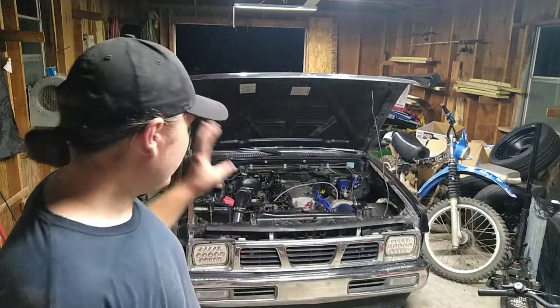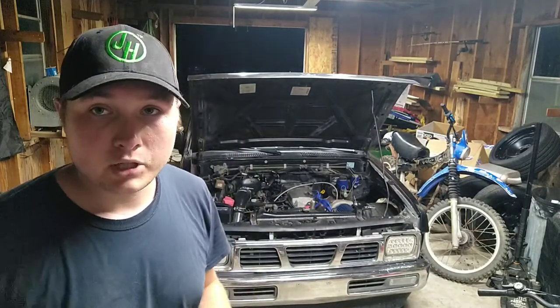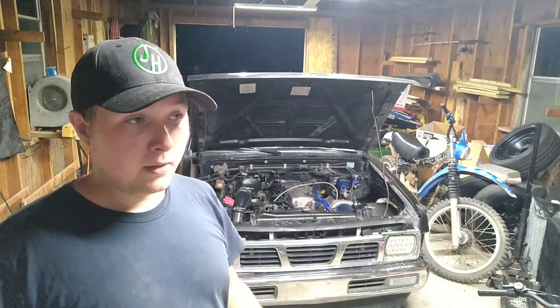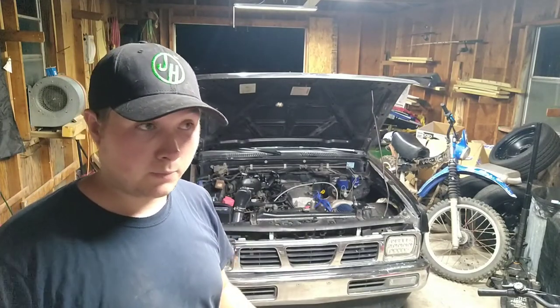I've been chasing a little issue with the turbo hard body where it just intermittently doesn't have fuel pressure. It has some fuel pressure but not high enough — barely high enough to run NA, especially not high enough to run with boost.